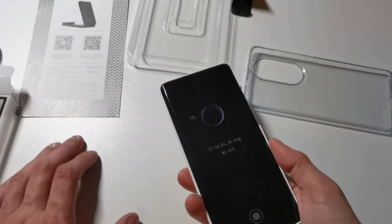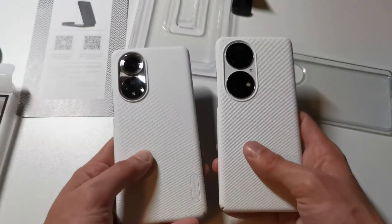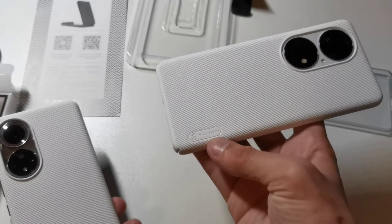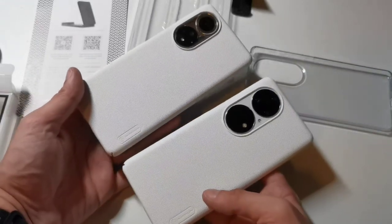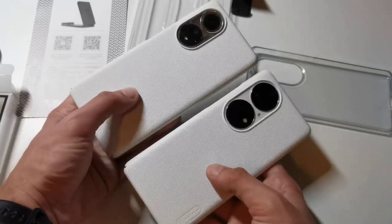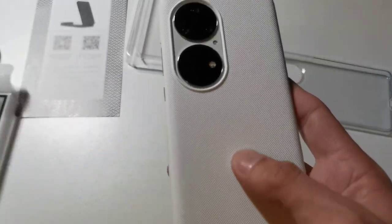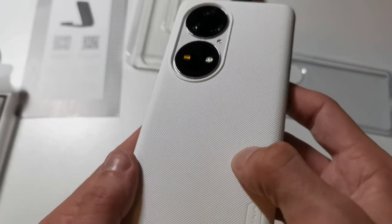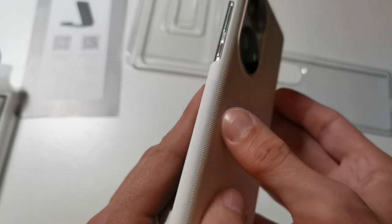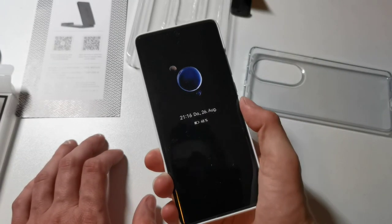It will also protect the display since the case goes slightly over the edge. This is the Nilkin case — very familiar to the Nilkin case for the Honor 50. You can see the Nilkin branding on the side, and it looks like a sibling of the Honor 50 case with the same kind of white material and the same textured pattern on the back, which is very grippy. On the sides you also have a slightly different grippy material, and it feels very solid overall.